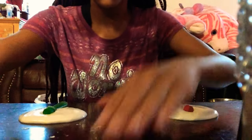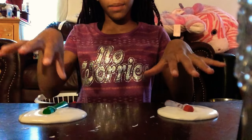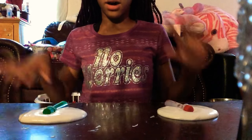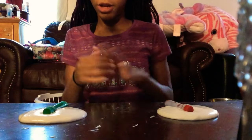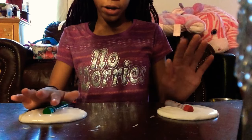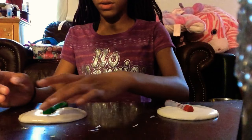Anyways, I have two sections of slime — sorry y'all can't see this well. I don't have my tripod because I'm using my iPad since I'm on the phone with my phone. So I have green and red food coloring. Now let's start.